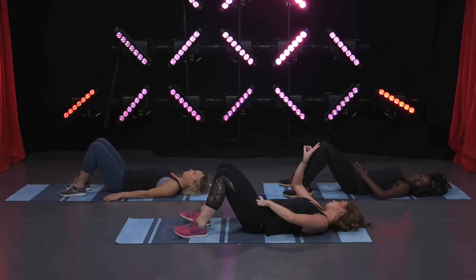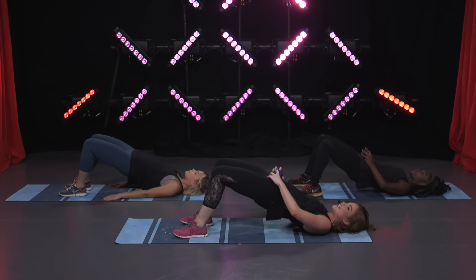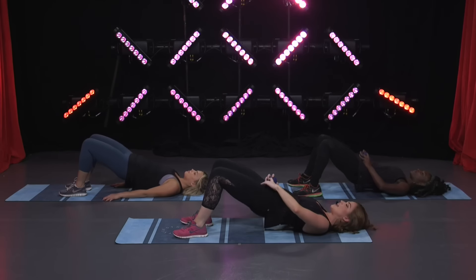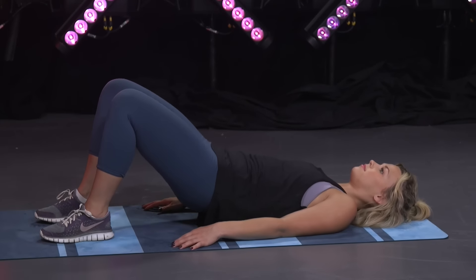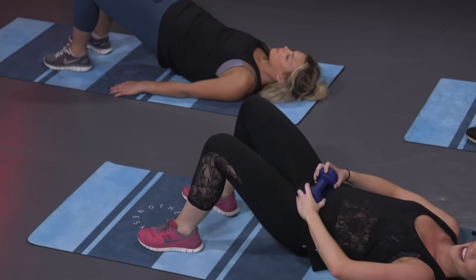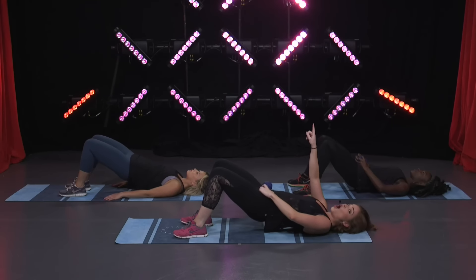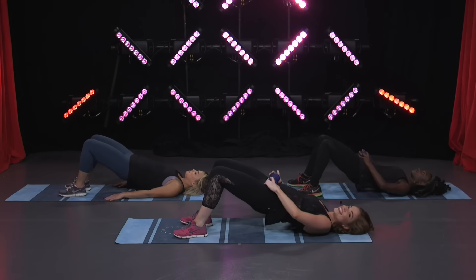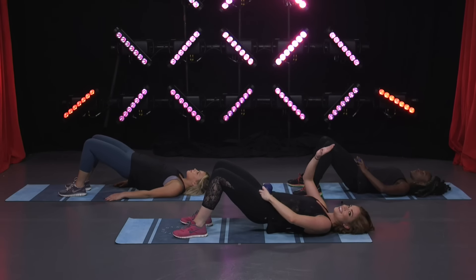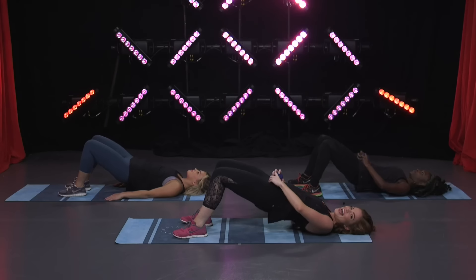Round two — here we go, we're really gonna feel it now. Taking it up and down, good — squeeze. If you need a rest just hold for one second and come back with me. Four — three, keep it going, two — remember to pulse here we go, tiny movements all the way up, pushing it as high as you can. Keep squeezing, it's gonna start to hurt — don't stop, we're almost done. Come on, stay with me — eight, four, three, two, and one. Coming down — amazing!